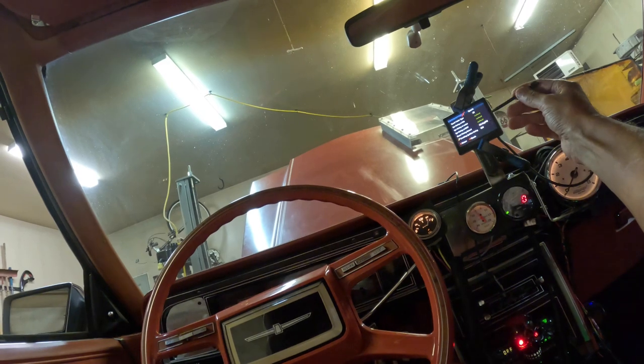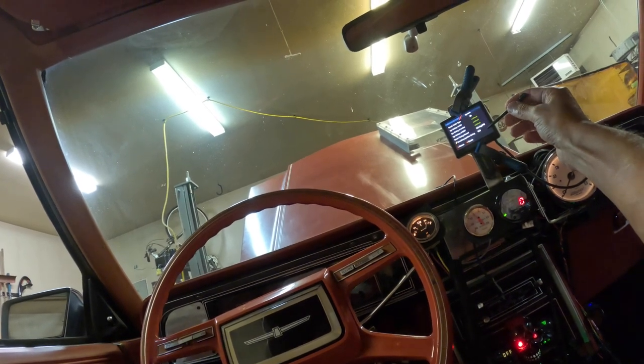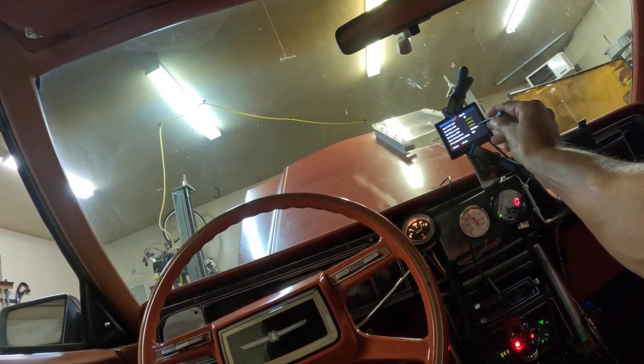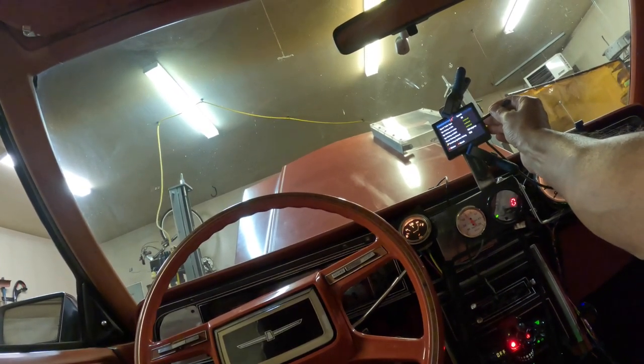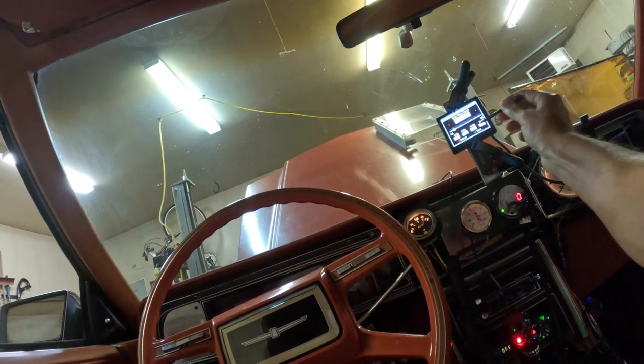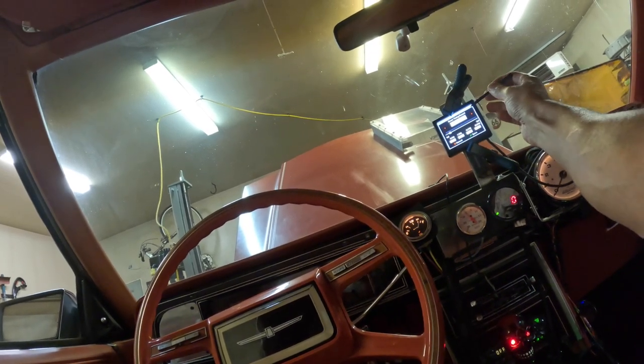It was pretty hot today, so I'm thinking 0.6 degree per psi is not enough. We're going to increase that to one degree just to be on the safe side — probably that's too much, but we're going to see how it goes and try it tomorrow.